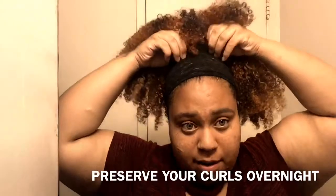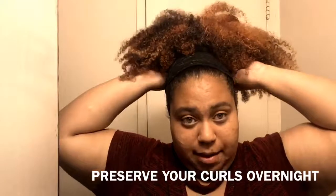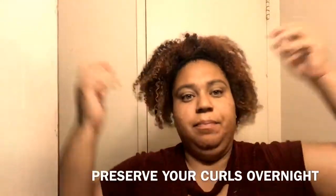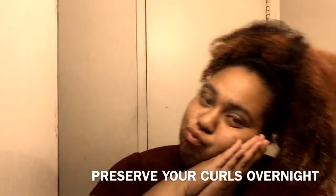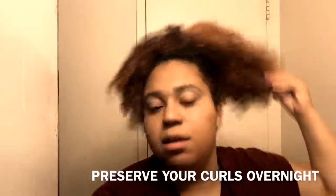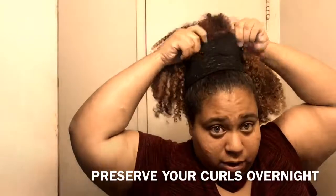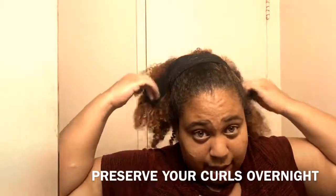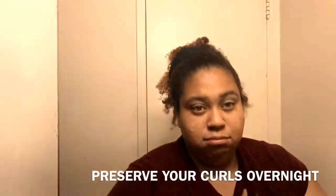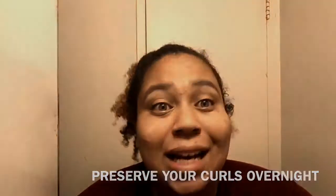So now it's tied up — I'm just going to take my hair tie and pull it up at the back and the sides. This is how I preserve my hair to sleep. If you want more coverage, you can always put your curls into a bonnet — although that will look crazy, it does protect your curls.